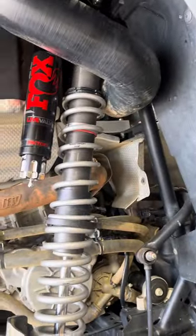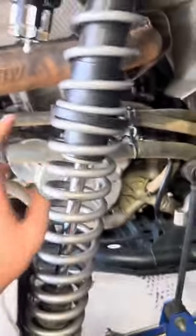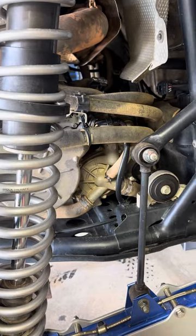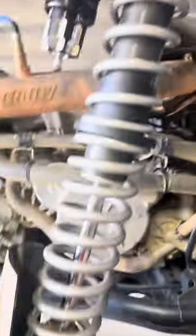Hey guys, it's me Grayson. Today is going to be a little bit of a different video — this is going to be a how-to video on how to remove and replace shocks. I'm not going to actually do it because I already did it, which I honestly should have recorded, but too late. I'm just going to show you guys the steps you have to take to be able to take them off.